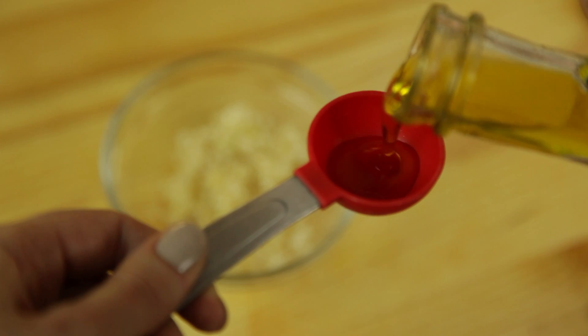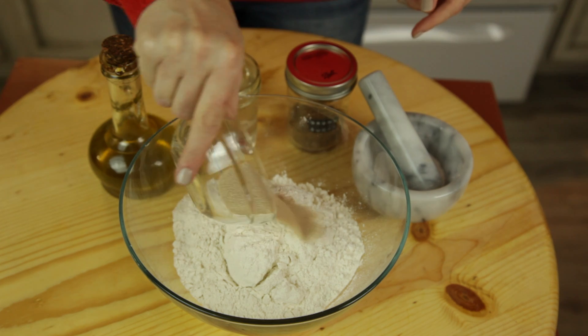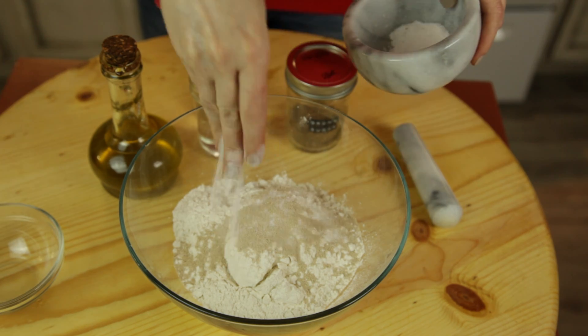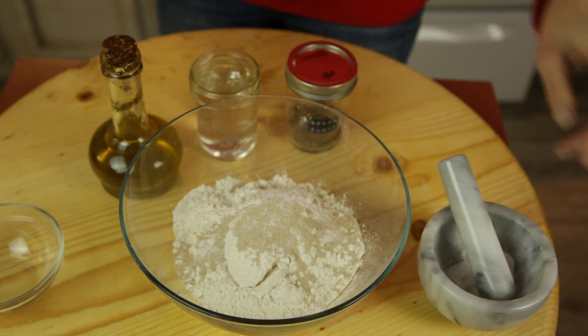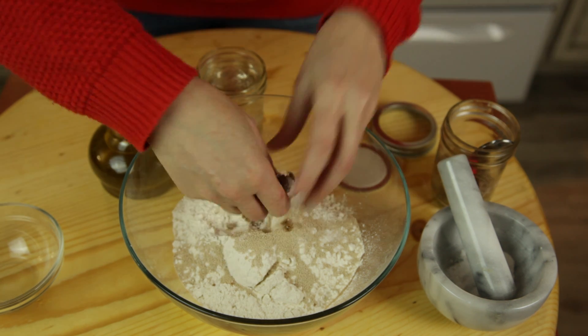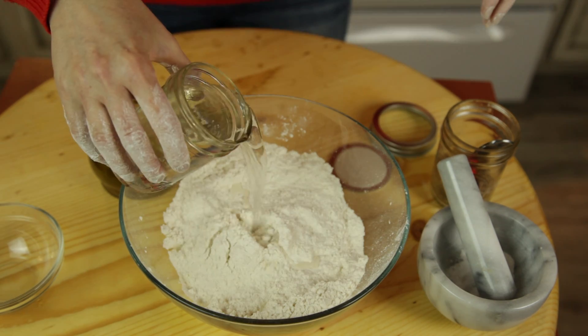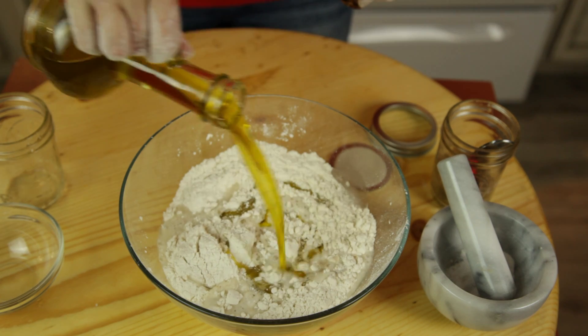First of all, we'll put two tablespoons of olive oil into our crushed garlic. We mix our yeast, salt — I'm putting Himalayan salt, but you can put table salt or any salt you have — and also one teaspoon of sugar. I have brown sugar only. We can mix it up. Add our water and we will add our oil.